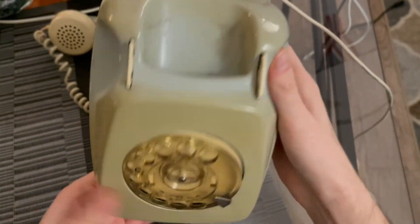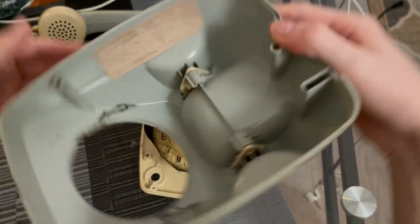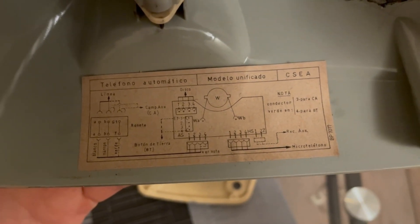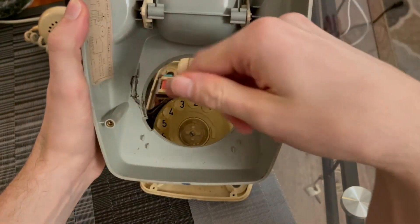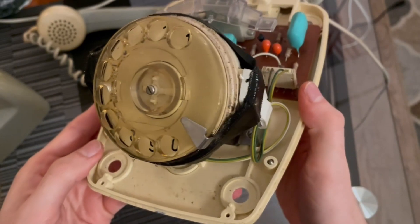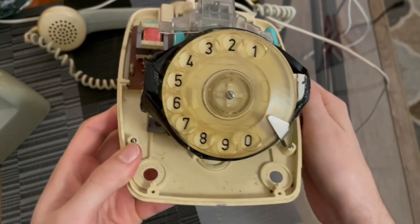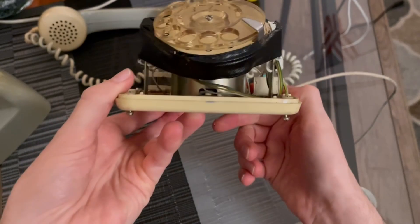Let me go ahead and take the cover off. You can see there's black stuff — I'll explain that. With these cheap dials, if you mess with the phone too much the little holder breaks off. Whoever had this phone before used tape to hold the dial in, so I'll have to figure out how to repair that holder. You can also tell the dial isn't sitting straight.